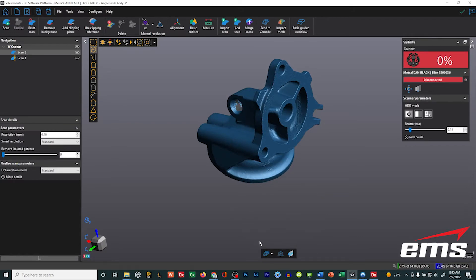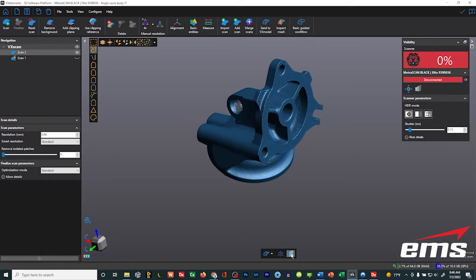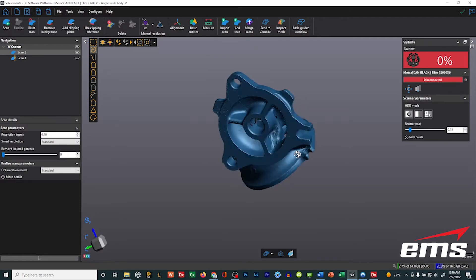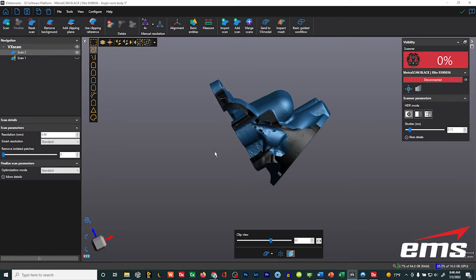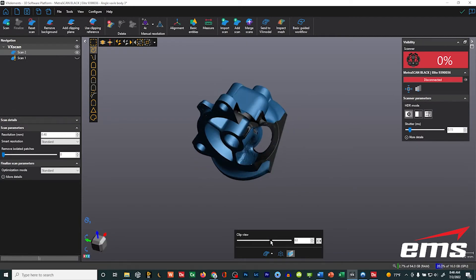There's your perspective versus standard view. And this here is new — it's called clip view. The way this works is it's view dependent. For example, if I want to see if I've gotten all my scan data down in there, you put it on the screen, go to a true view or just rotate it, get it perpendicular to where you want to cut that section, then push the button for the clip view. Now if you rotate it, you can see it was based on that view, and you can just move this slider in and out.